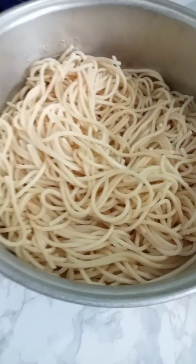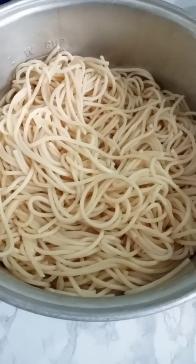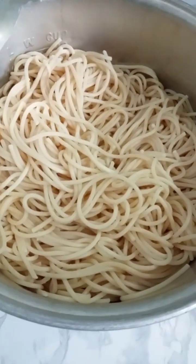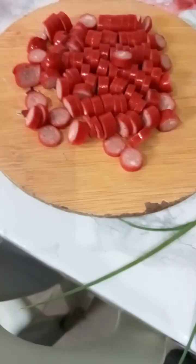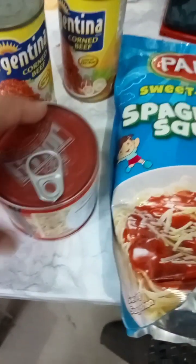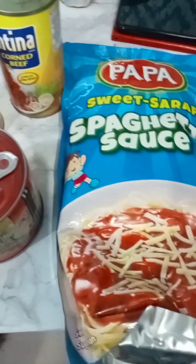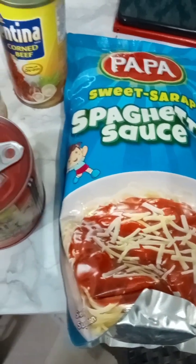Hi, my babies! Going to make spaghetti for Mother's Day — hot dog with mushroom, corn beef, and spaghetti sauce.